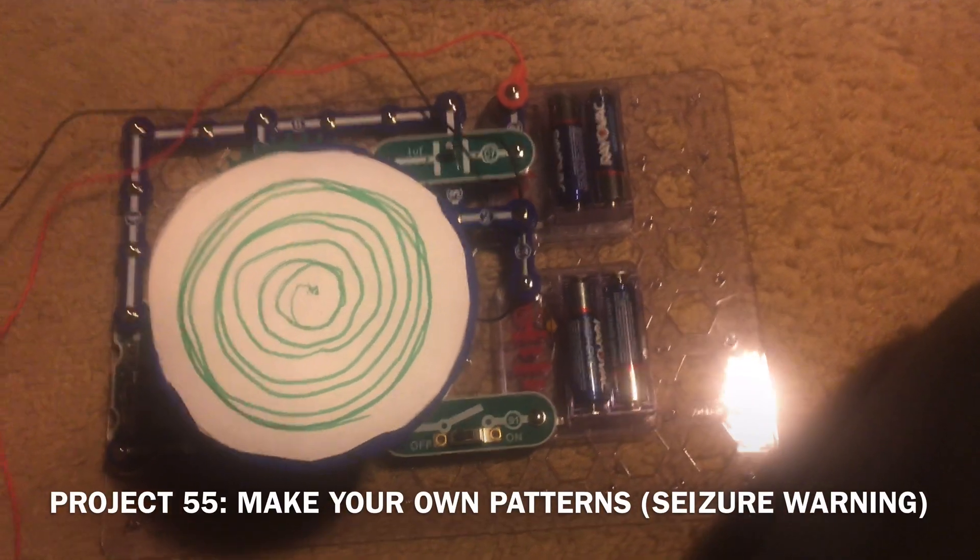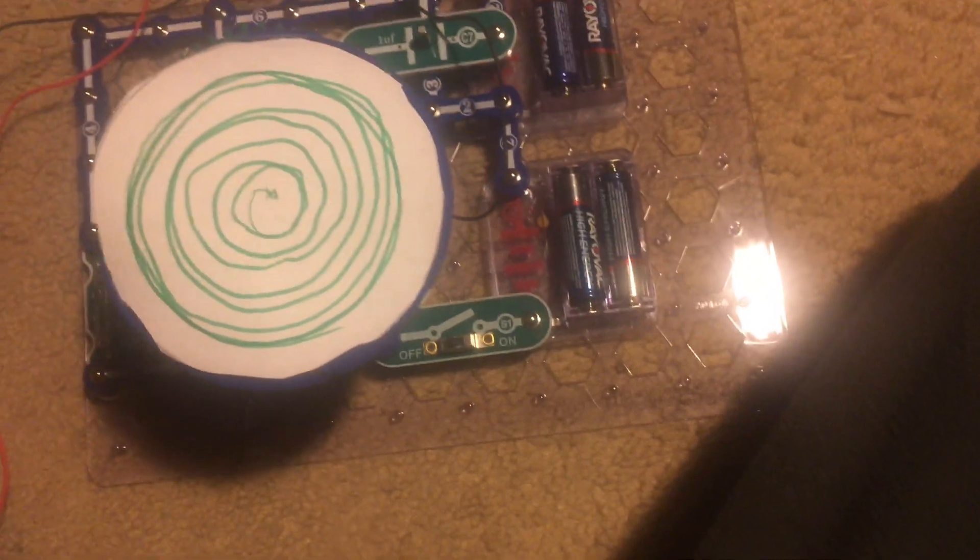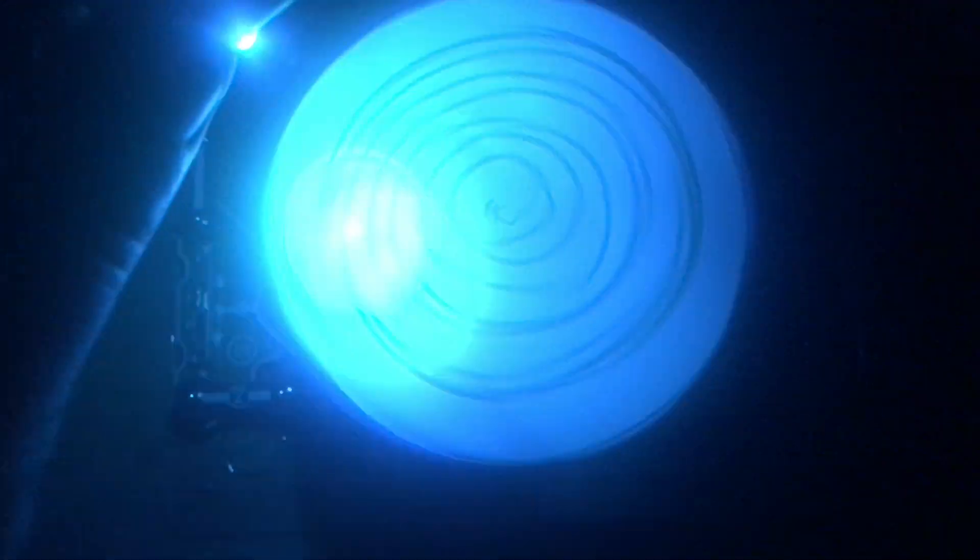For Project 55, I'm going to use my own pattern, which is a green spiral-like drawing on a round piece of paper that I fit onto the merry-go-round. I'm going to turn out the light — the color LED is on dimly, but when I turn on the switch the merry-go-round will spin and the color LED will reach full brightness. Now I can shine the LED directly onto the makeshift disc I made and see what kind of patterns are produced.